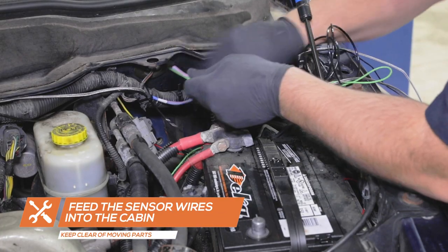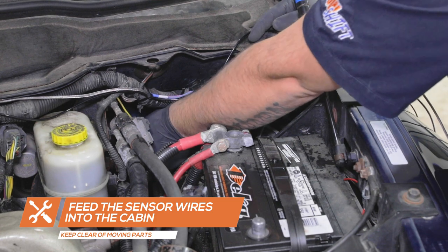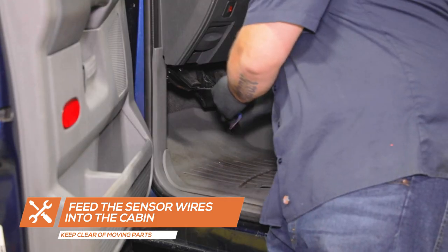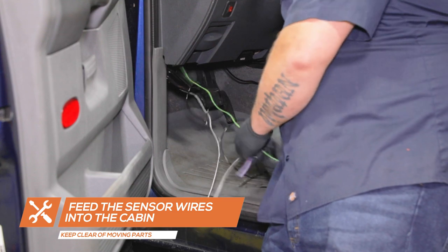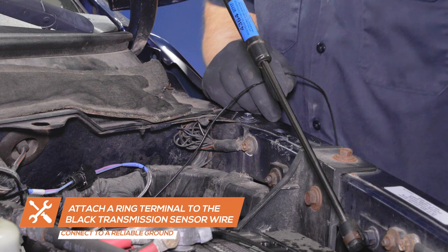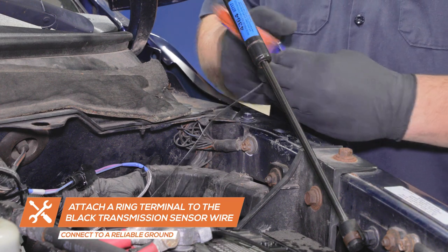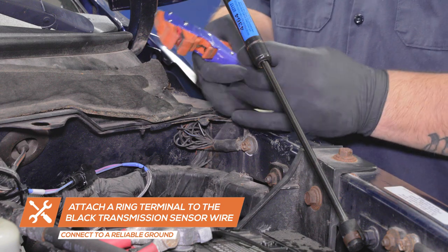Use an open grommet to run all the wires through the firewall. If you do not have an open grommet, carefully make a hole in an existing grommet and feed the wires into the cabin. Attach a ring terminal to the black ground wire from the transmission temperature sensor and connect it to a reliable grounding source in the engine bay.